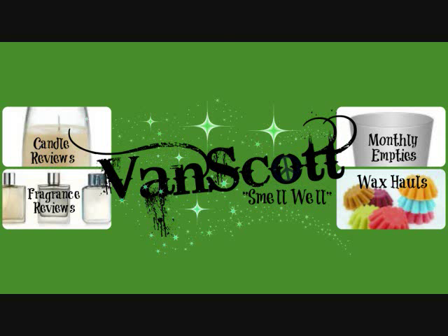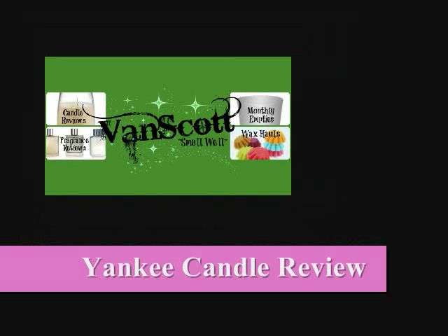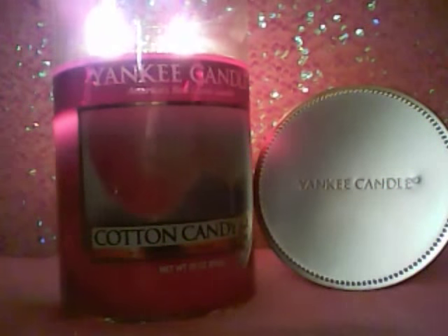And I know, and you know, and we know, we all know, the nose that's a smell, it smells so well, my nose. Hi guys, I'm back with another Yankee Candle review, and this time it's in the scent Cotton Candy.